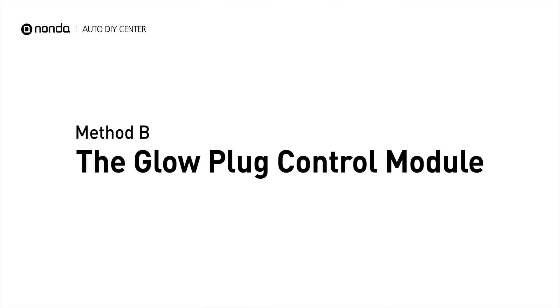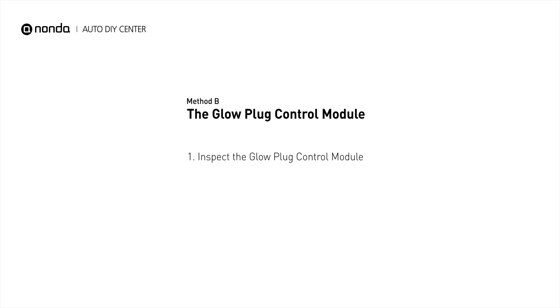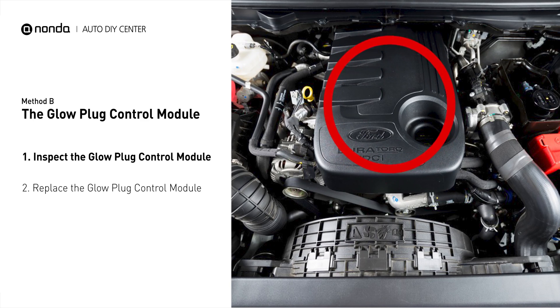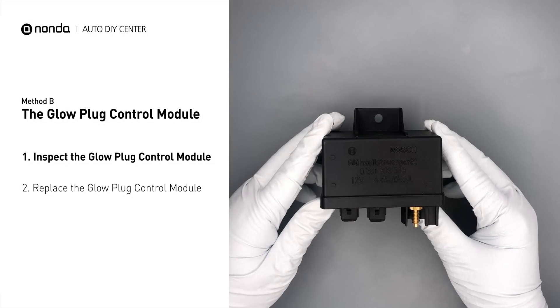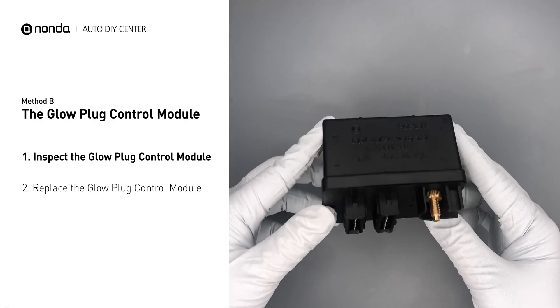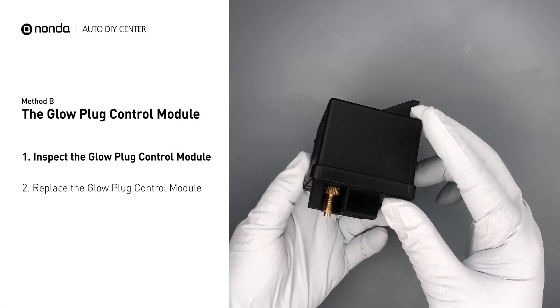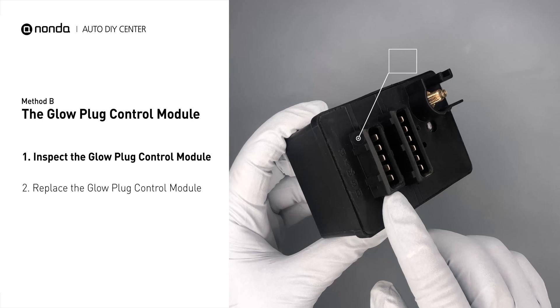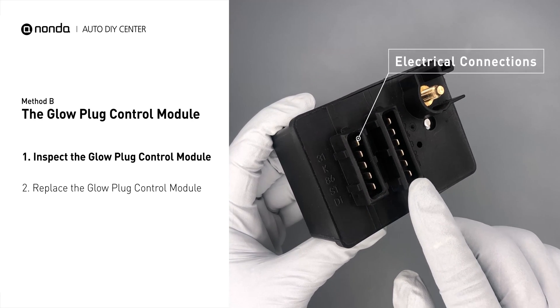Method B: the glow plug control module. The glow plug control module is located on the engine and has a direct connection to the engine control unit. First, carefully remove the glow plug control module from the vehicle. Visually inspect the module to make sure it hasn't been contaminated by a leak from another engine component. Check the glow plug control module itself and its electrical connections for any damages.